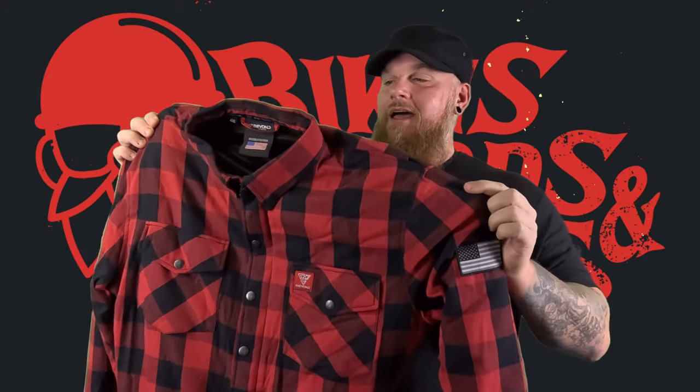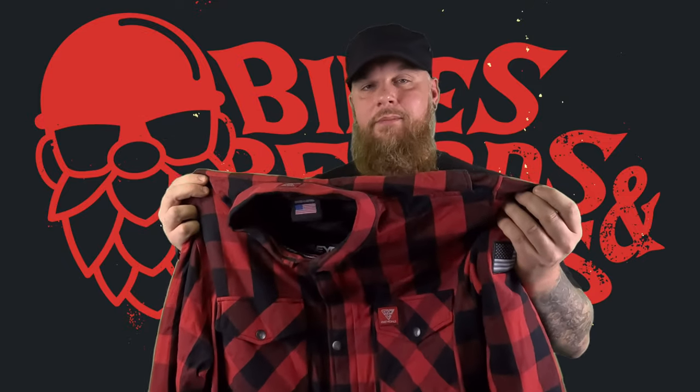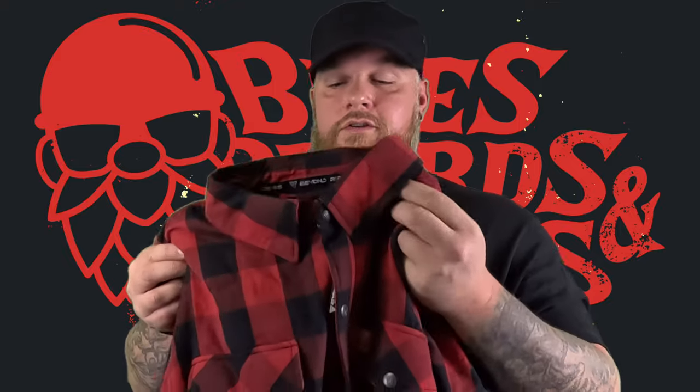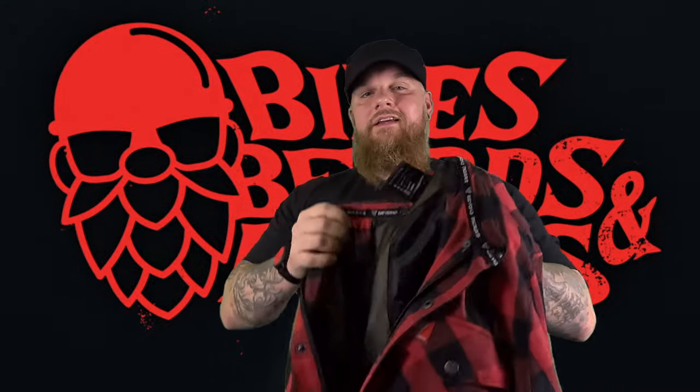Let's break down this shirt a little bit. I'll tell you about it, tell you the pros, and if I find some cons, we'll talk about those too. First and foremost, it is advertised as a flannel shirt, but because it's got a few layers in it, it definitely feels a little thicker — it borders on a coat, no doubt. And I'm totally okay with that because when I'm going to be wearing this is on my bike.